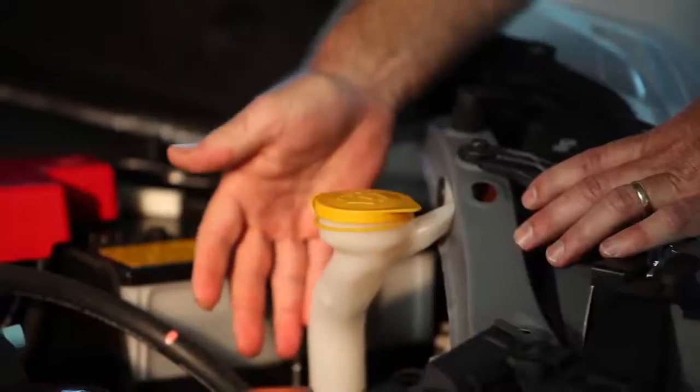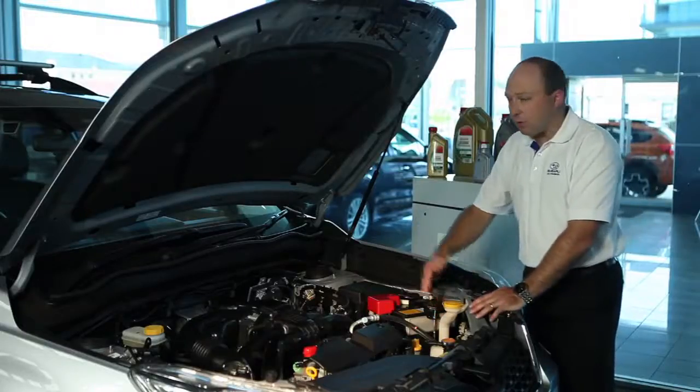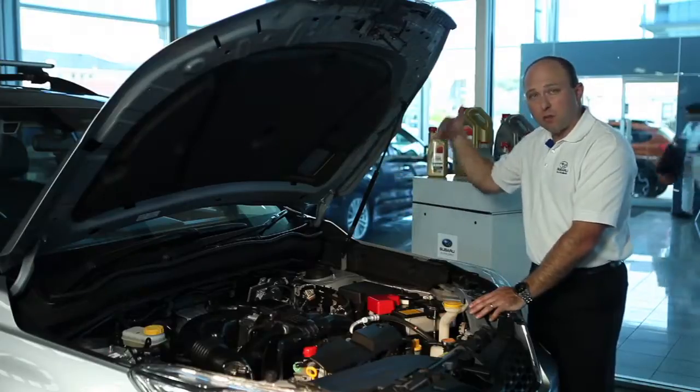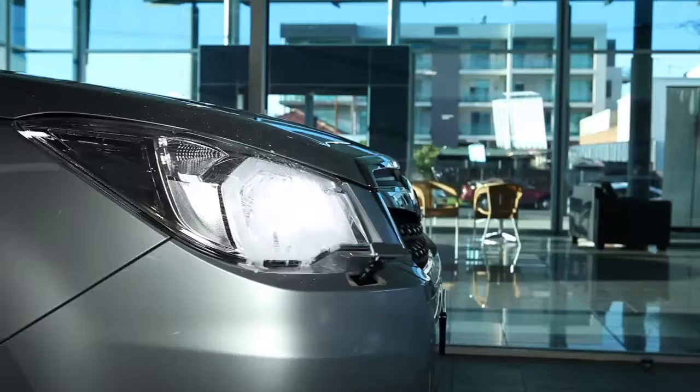Now, you won't see the bottle for the fluid reservoir because it's down here behind the bumper bar, but it supplies water for not only the front windscreen, but also the rear glass, and if your car's got them, pop-up headlight washers.